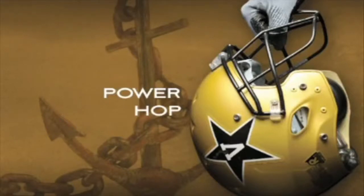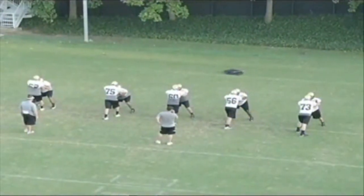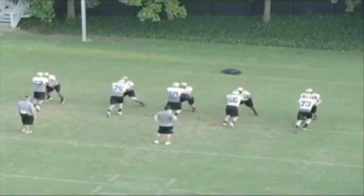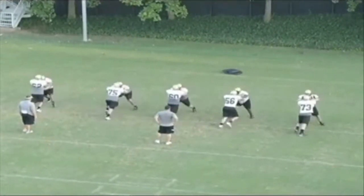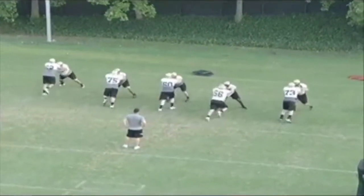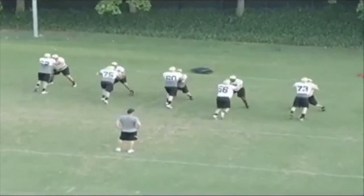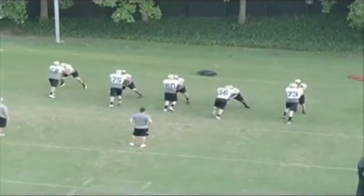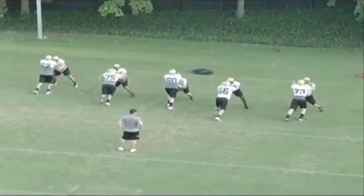All right, this next drill is just a power hop drill, focusing on when taking on a bull rush and getting both of my feet on the ground. As we sit back here, you can see everybody's working together. We're working on a straight bull rush, where a defender is trying to overpower me. In order to stop a bull rush, we want to get both of our feet on the ground. We don't want to have our feet working independently of one another, because the defender will just walk us back into the quarterback's lap.